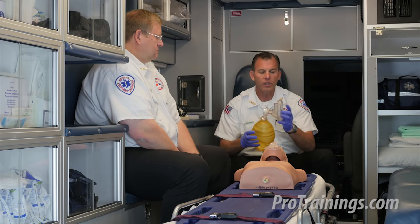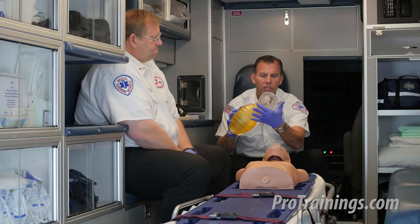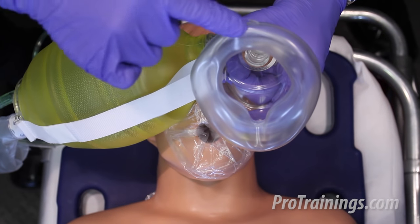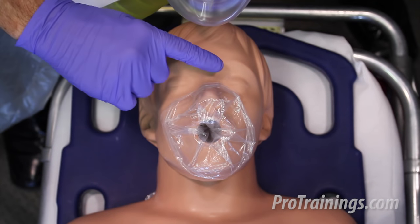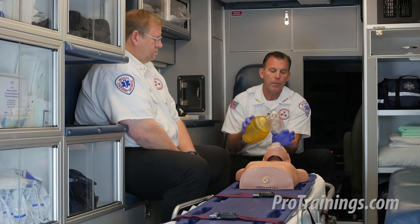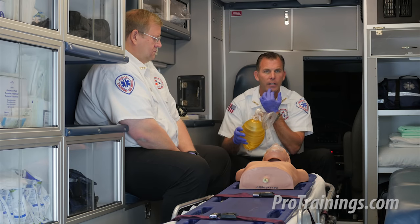When it comes to sealing the mask over the face of the patient, there are a couple of points to make. Look at the shape of this mask — you have an apex that goes over the nose of the patient, with a bell on the other end that's wider, and this should seal around the chin and face of the patient under their bottom lip. We're going to bring the apex part over the bridge of the nose while the bell portion fits over their mouth and seals around the bottom side of their chin.